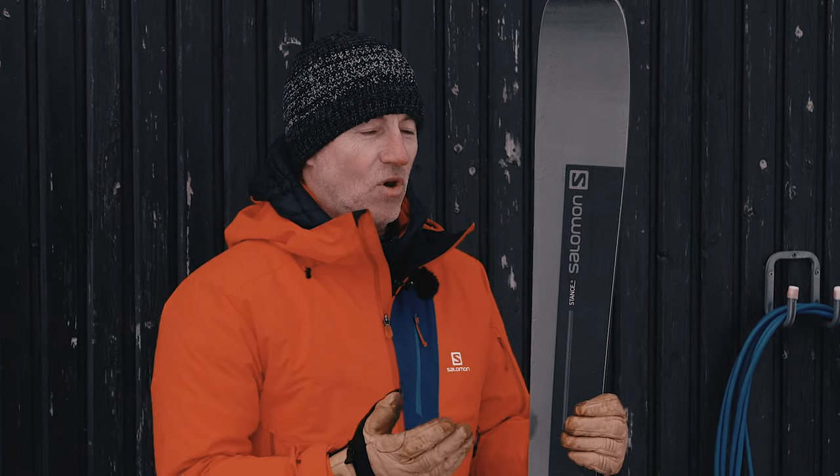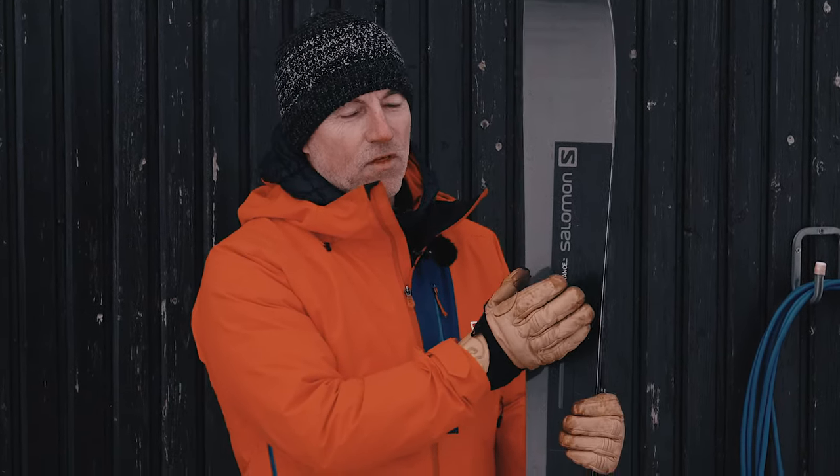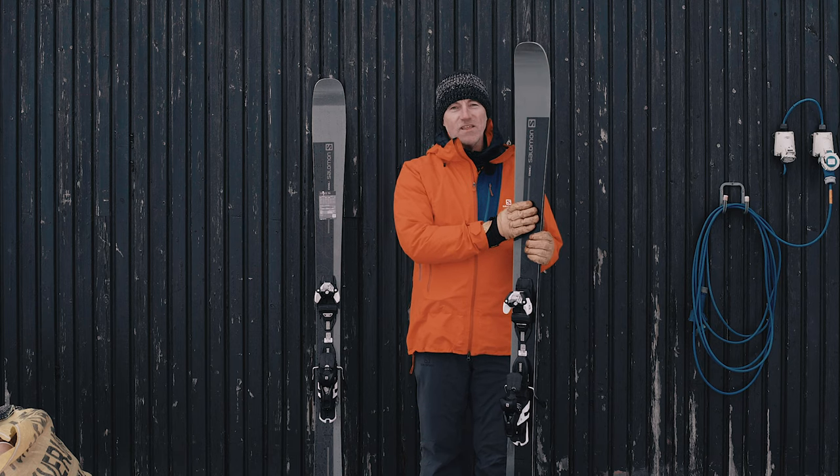So who's it aimed at? You're going to be looking at advanced to expert — somebody looking to ski the whole mountain, as we all want to do. There are other skis in the range, but the 96 width is what a lot of people will look to. It comes as a flat deck, and that's the Stance 96.